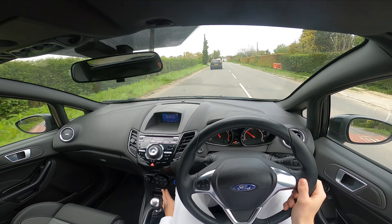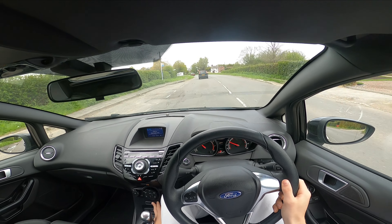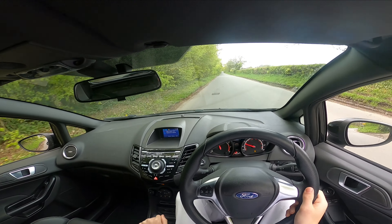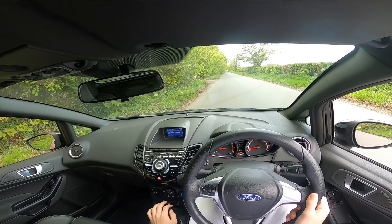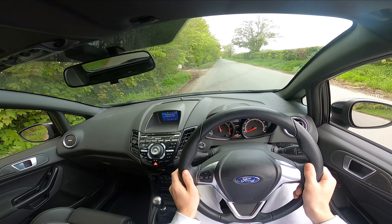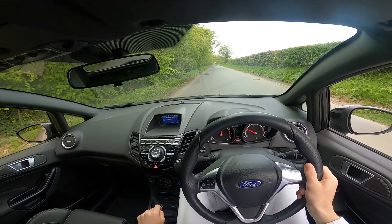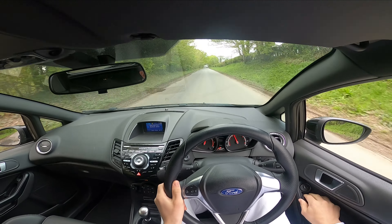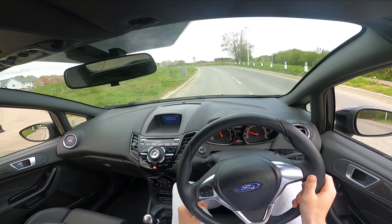I'm going to put traction control all the way off and we're going to go down here and do a little pull — windows down. Oh that is so loud. Oh, the smell of tires! That was a big burnout — you can hear it so clearly with the windows open.